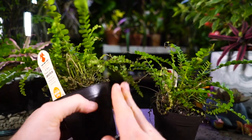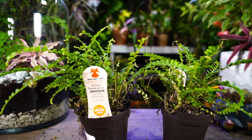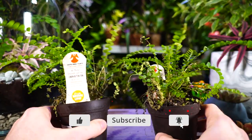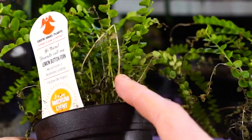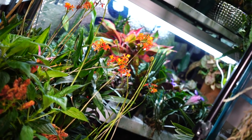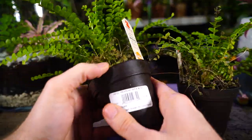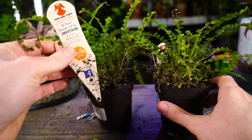The soil they're in is retaining way too much moisture. The lemon button fern, just like most other ferns grown as houseplants, wants a moist soil but doesn't want to be sopping wet — and doesn't want to dry out for too long either. The other problem is all this dead foliage on the outside. Where I had these set up on my grow table, they were packed in too closely, so they were wet with not much airflow.